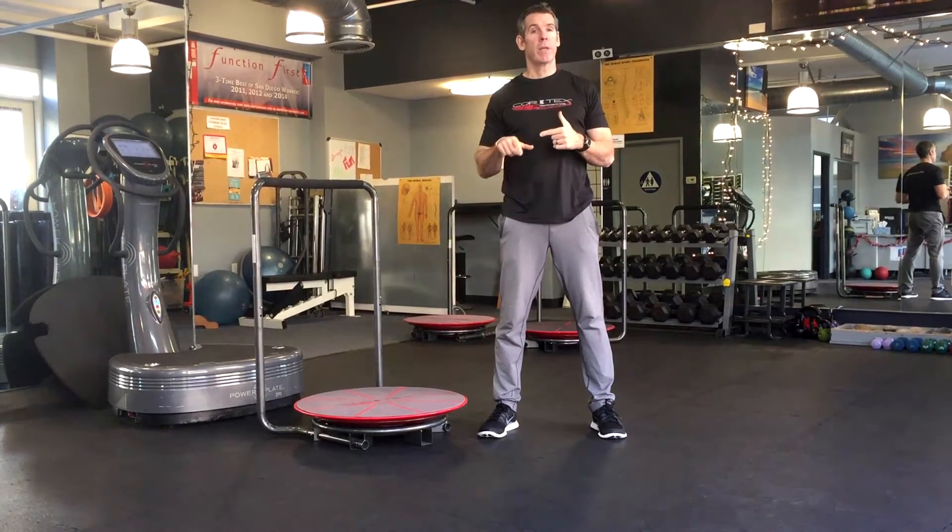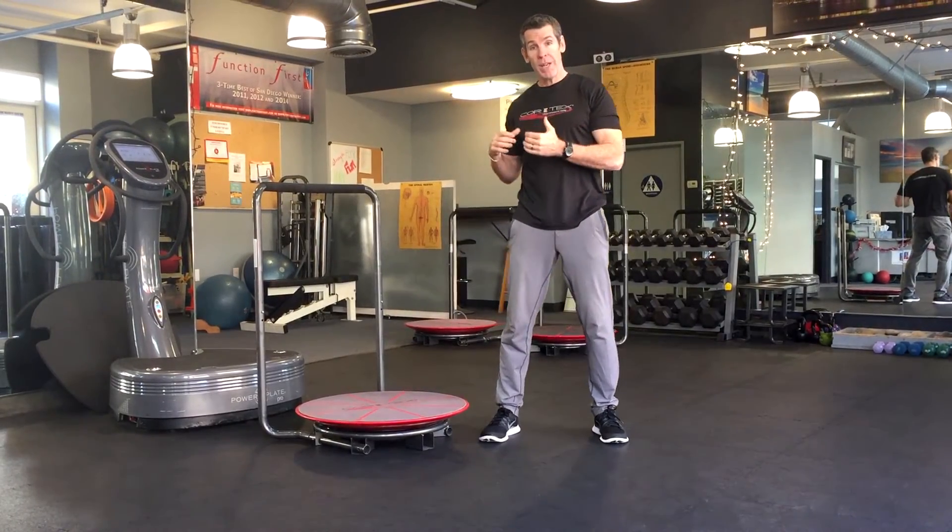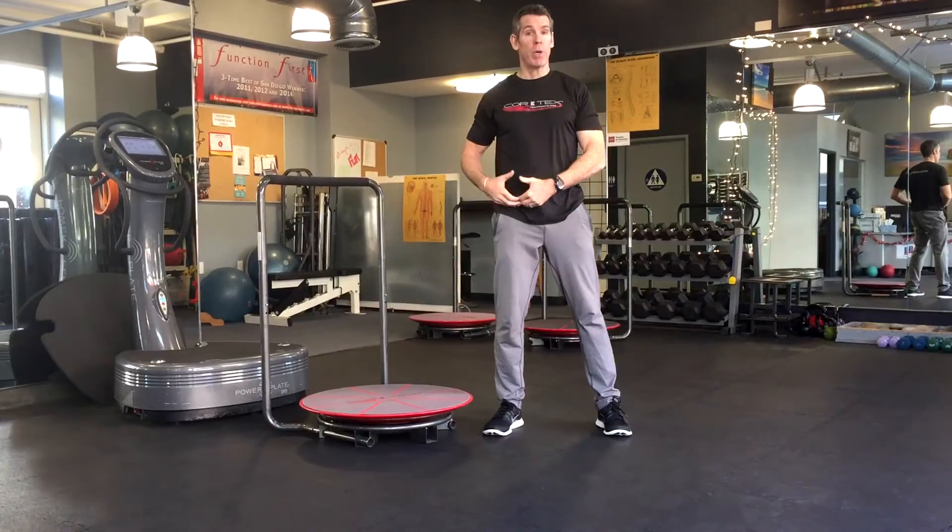I'm Anthony Carey, inventor of the cortex. I want to share with you some exercises that we can use to both prevent or rehab groin strains or groin injuries.